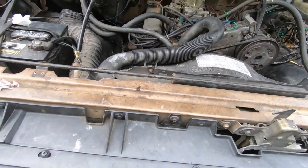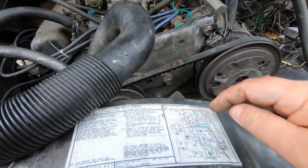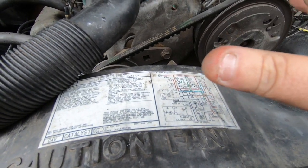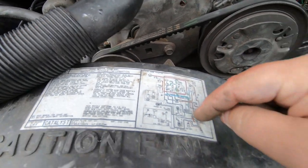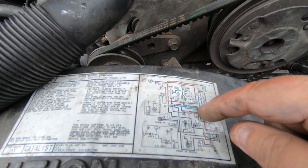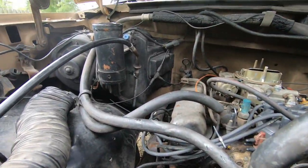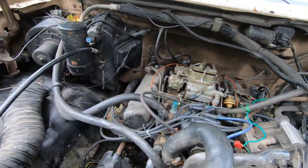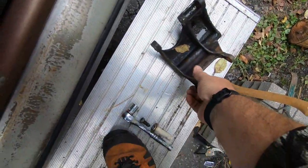There's a site — fullsizebroncos.com I believe — I'm going to put a link in the video. It explains what the purpose of all these different colors are. It'll also show you all the abbreviations like VCV, TK, and so on. TK is throttle kicker, which is right there.